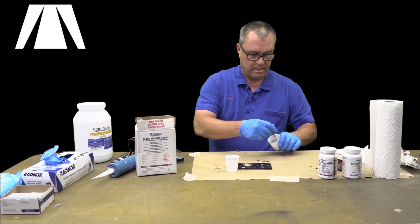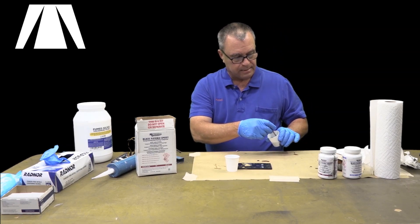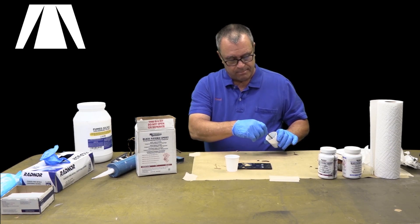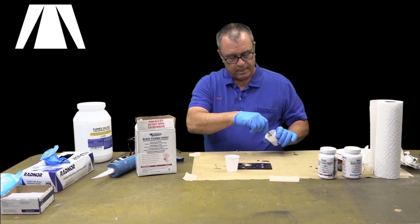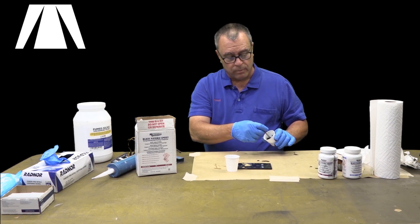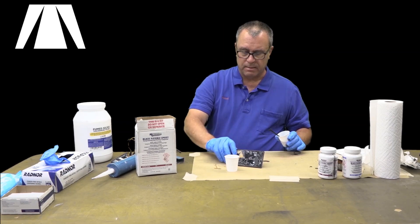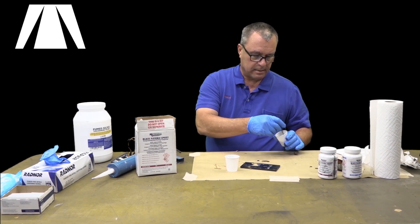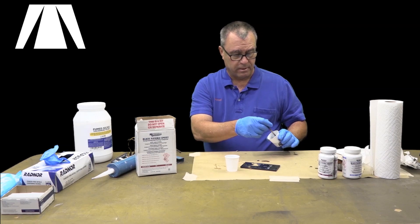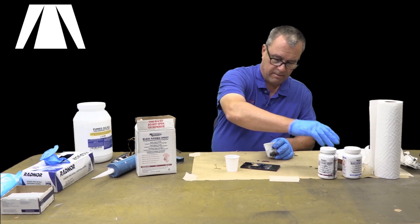We're just going to mix it with a stir stick. With epoxies, when you stir this stuff you want to mix it slowly. If you mix it fast — like you're beating scrambled eggs — you're going to generate a bunch of air bubbles. You have to let it degas to get all the air bubbles out, otherwise you'll have air bubbles trapped inside your potting that can trap dirt and moisture, and it'll look bad — the surface will look like the surface of the moon.